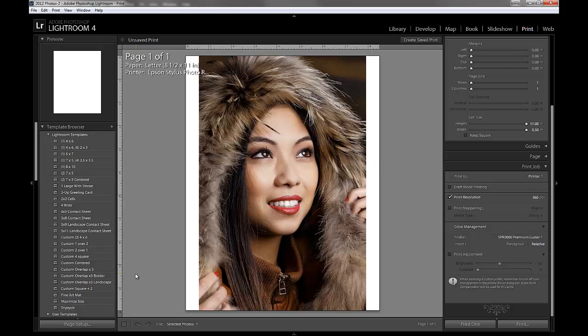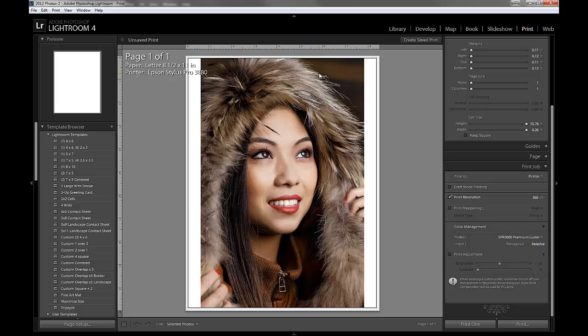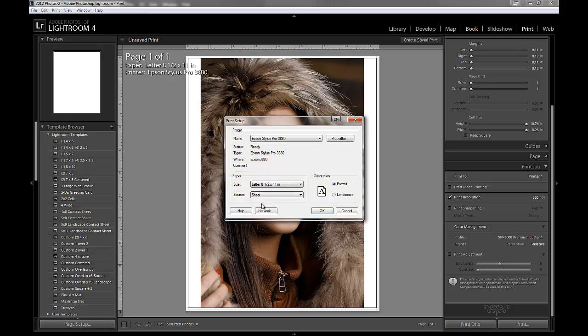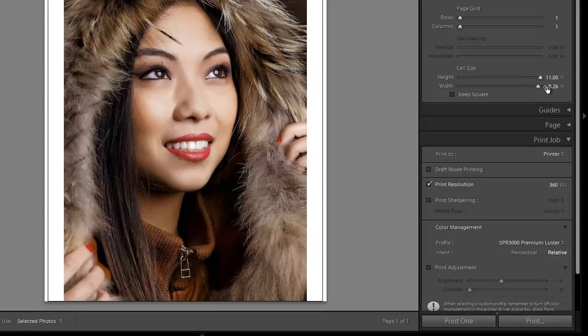Now I'm going to talk about a couple of other printers for people who are not using the R3000. If you just use an R3000, you can stop this video now. For others, stay tuned for a short introduction to your printer profile and driver. So I'm going to switch to the 3880 and click OK. You'll notice the image shrunk — that's because we didn't have borderless on. So if I go to borderless now and click OK, I can scroll the margins back to zero to get that borderless effect, and set the paper size to its full size.